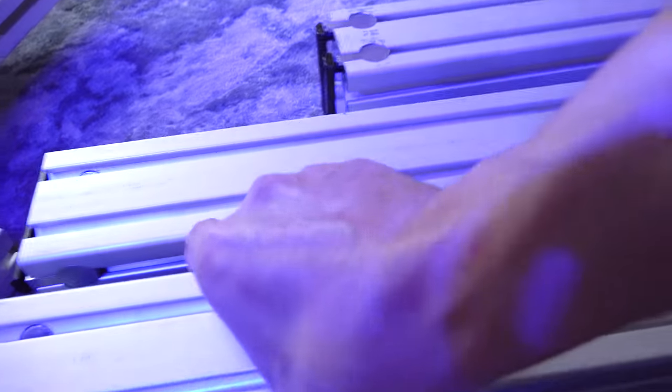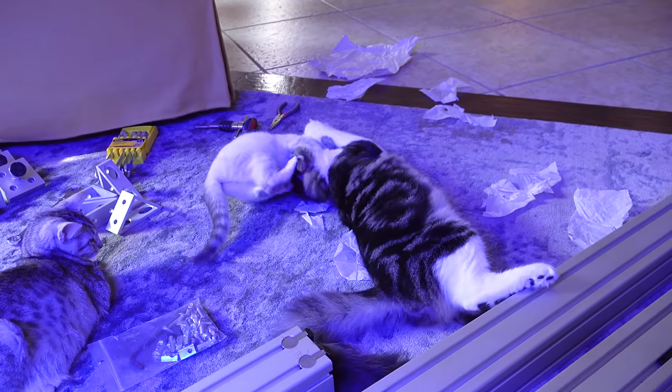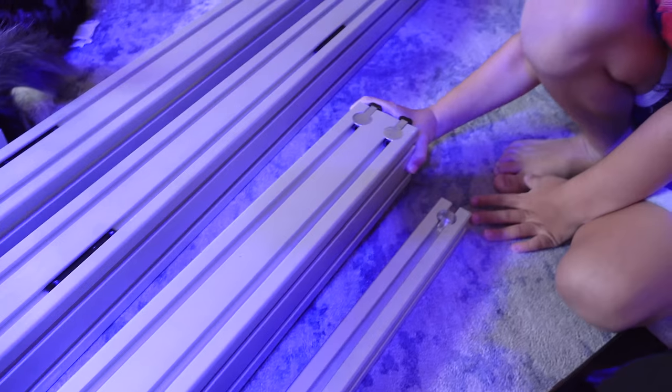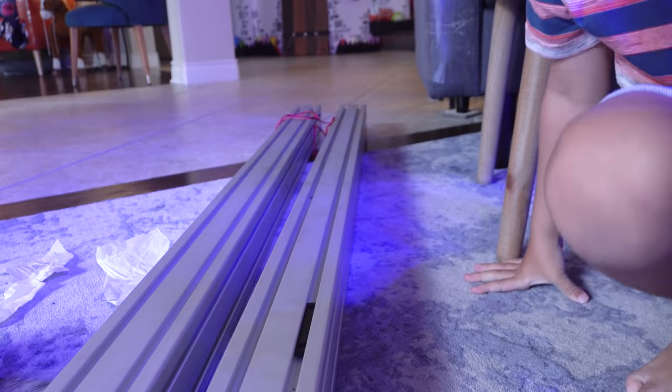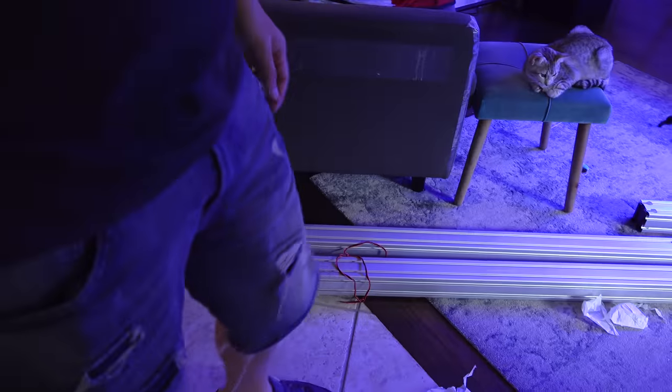I can't even express how heavy these long ones are. My helpers are not helping at all. Let me see — lift it up, strong boy, try this one. Don't pull anything. Don't even try. All right guys, I'm gonna have my buddy come over and help us put this thing together. Me and Babs are gonna leave.